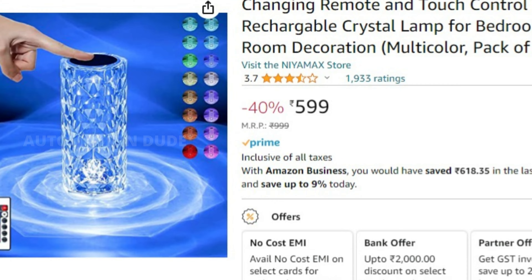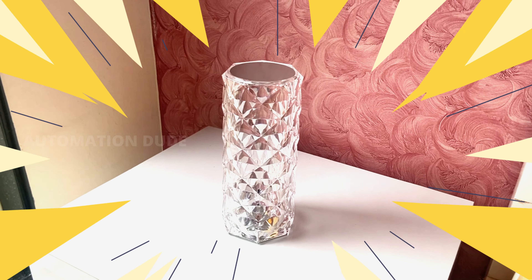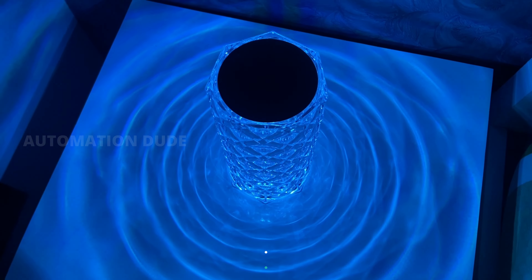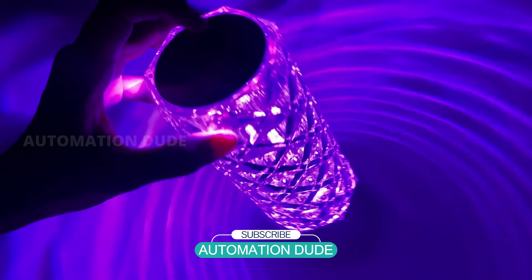If I talk about the price, it's a very affordable product — the price will be shown on the screen. It's not only very attractive at night, but even in the day when the lights are off, it looks great too. You can see how attractive these lights are, and in the middle you can also see the size of this product.